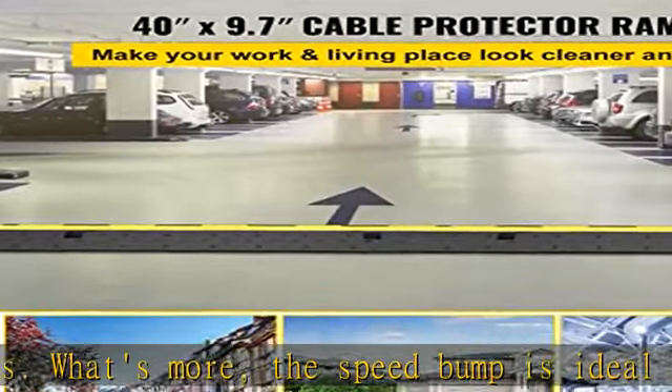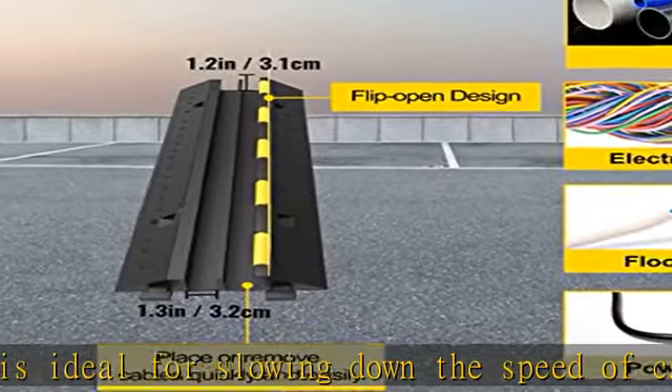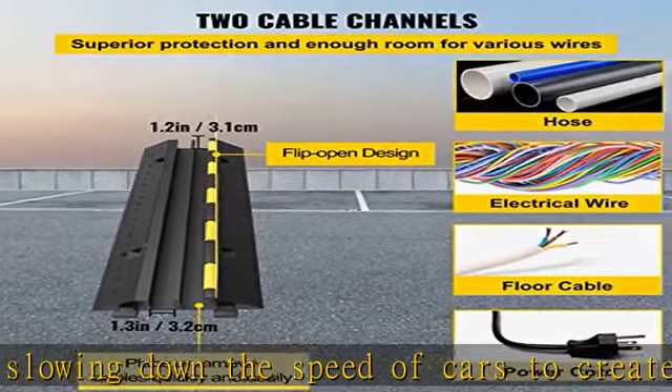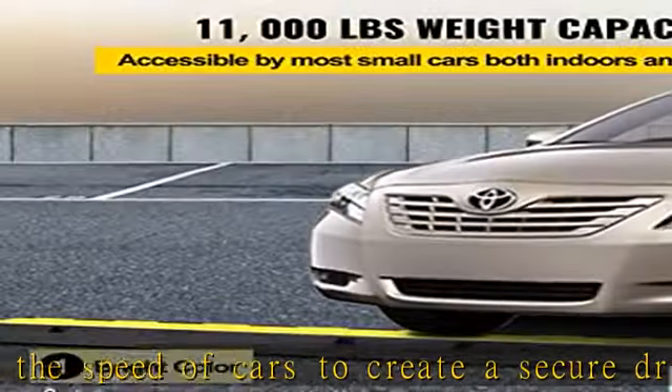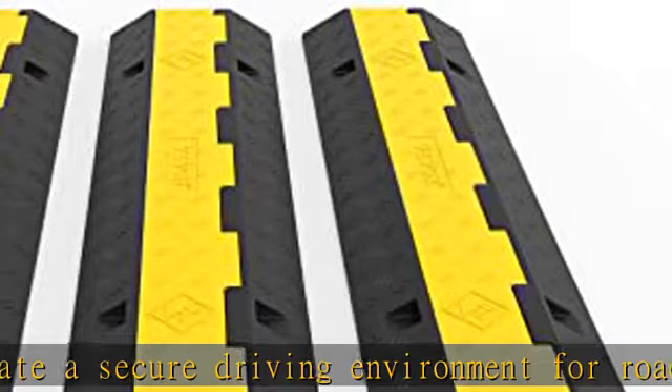The cable protector ramp incorporates a unique design in its appearance to capture the attention of passersby and drivers to slow down. 11,000 pounds load capacity ensures that you can drive your car over the ramp without affecting the cables running inside.